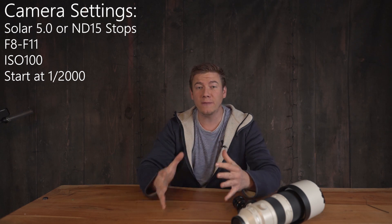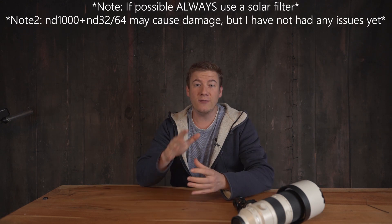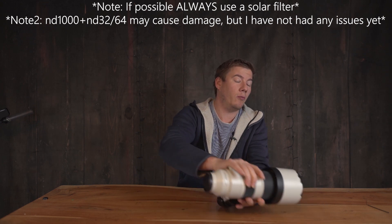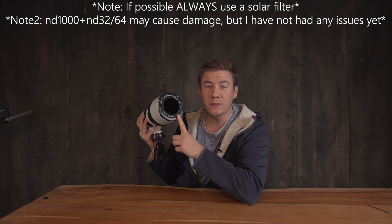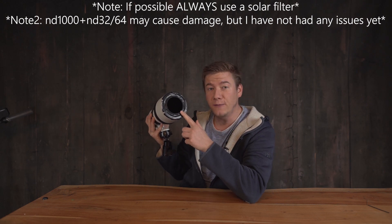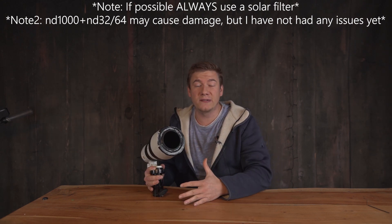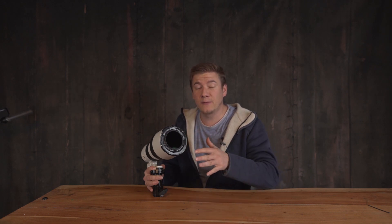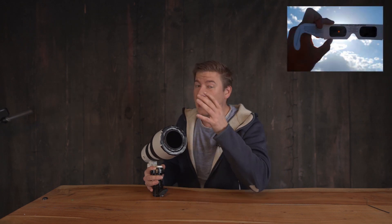Normally, I'd recommend using a solar filter to protect your camera sensor. But if you don't have one, there might be another solution — I'm using a combination of ND filters. I've combined an ND1000 with an ND32 filter. Please don't forget to use protective solar filters for your eyes, a solar filter for your lens, or at least an ND1000 combined with an ND32 or higher.